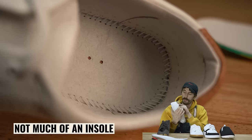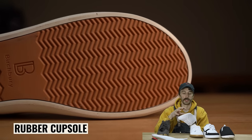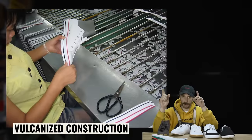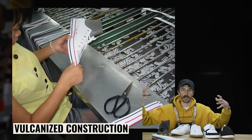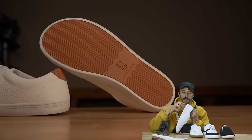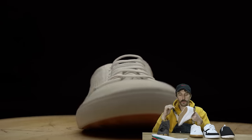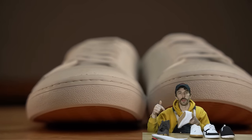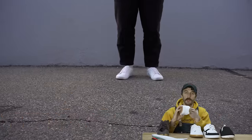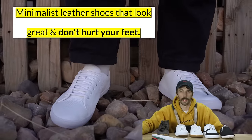The midsole doesn't seem to have anything besides the lasting material. The outsole is a rubber cup sole, which is an upgrade from their previous version that was vulcanized — similar to how Vans are made with strips of foxing cured in an oven, bonding with heat rather than glue, which is prone to delamination. With the cup sole it's a solid rubber piece all the way around with no seams to come undone, cemented cup sole with strobel stitch — the trifecta of durability. Their brand positioning: 'Minimalist leather shoes that look great and don't hurt your feet.' Straight to the point. I like it.